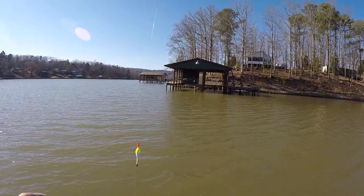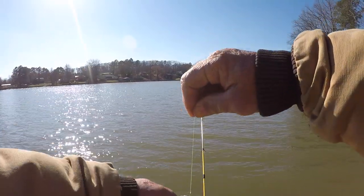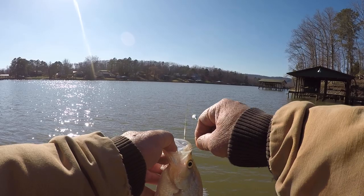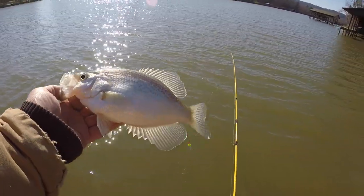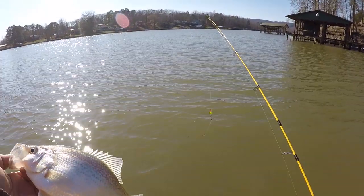Black crappie — that's a pretty good fish right there too. Now if you notice, this fish has got a big belly, full of eggs — prespawn fish. Ain't that pretty? Let's let her go.